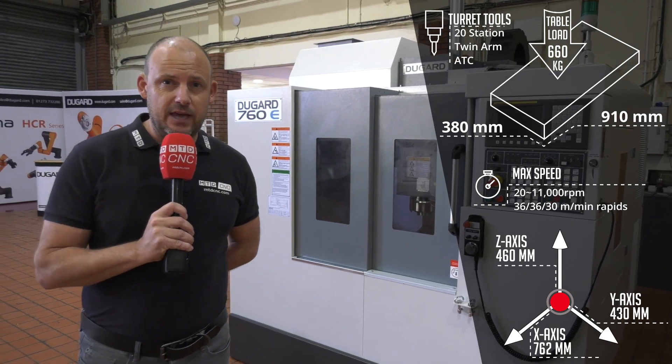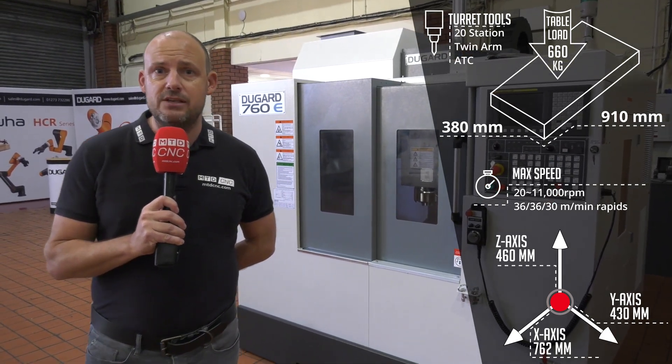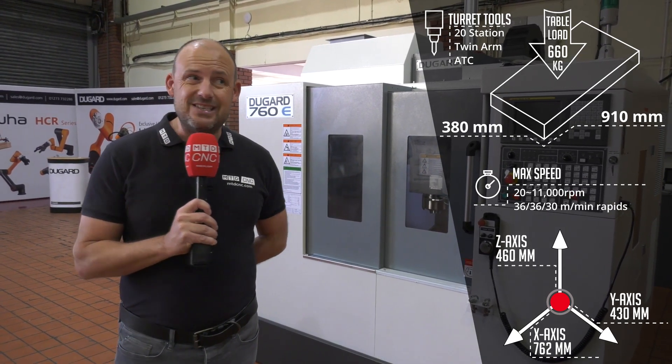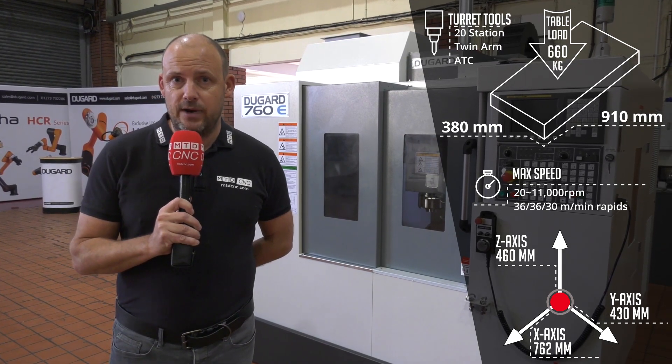You'll see from looking at these specifications that we're talking about a machine here that has just over 760mm in the x-axis and over 400 millimeters in the y. It also has a 20-station tool changer, as you'll see on the screen.